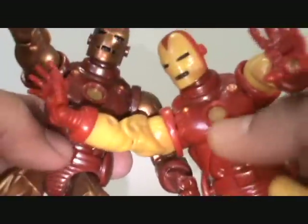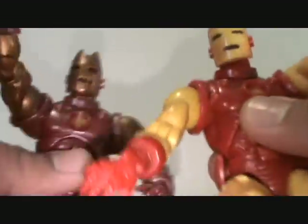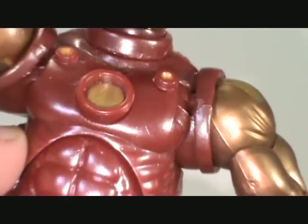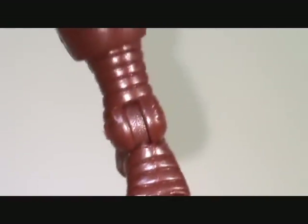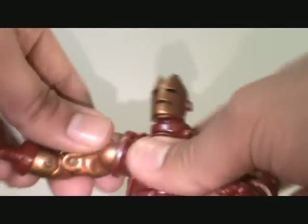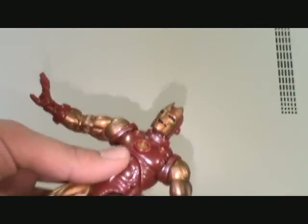Just beautiful shimmering paint. I'm holding this guy here so you can see the comparison. You have to be very careful with these figures by the way — they are quite delicate. You hear a lot of stories of people breaking them. But just a very nice shiny paint. The top of the feet just reflect light really well — everything reflects light really well. Just absolutely gorgeous, man.